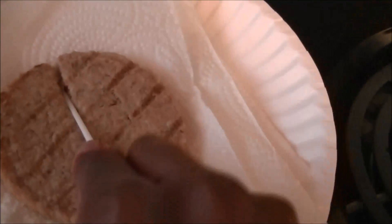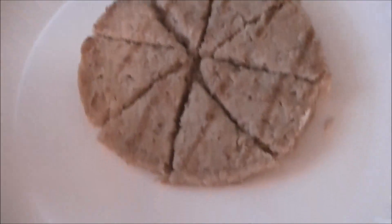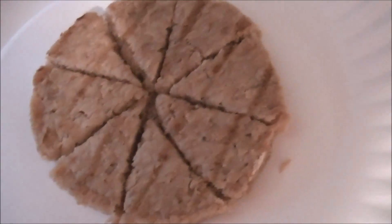I put it in the microwave for about a minute and a half, flipping it over about three times. Then I cut it about eight times — it's kind of hard to cut and record at the same time. Here's the finished cut: I sliced it like a pizza.